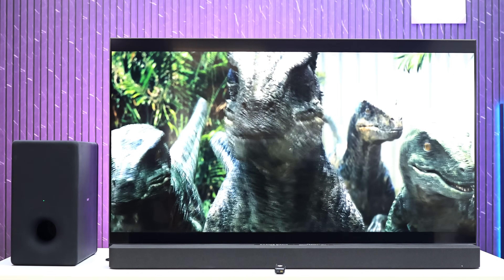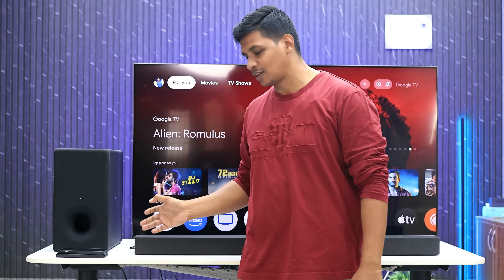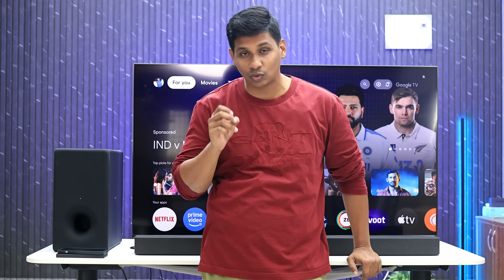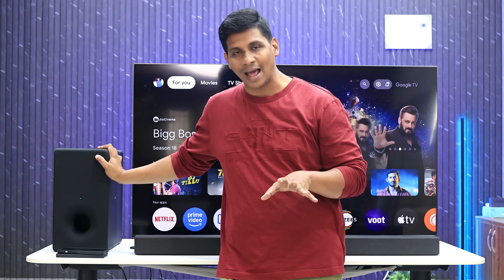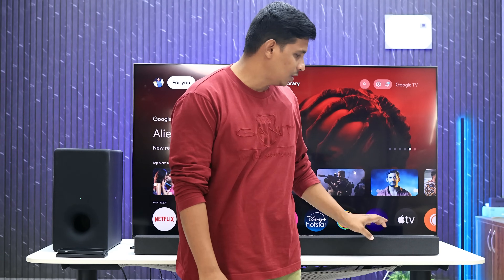In the mobile app, we have a lot of settings for the TV and soundbar. There are many options for sound customization, including movie and show sound presets, and royalty-free music playback. For pricing and details, please check the description. If you have any questions, please comment. Thank you.